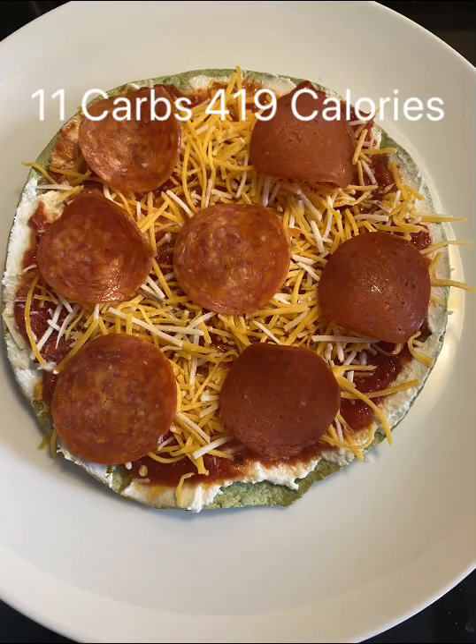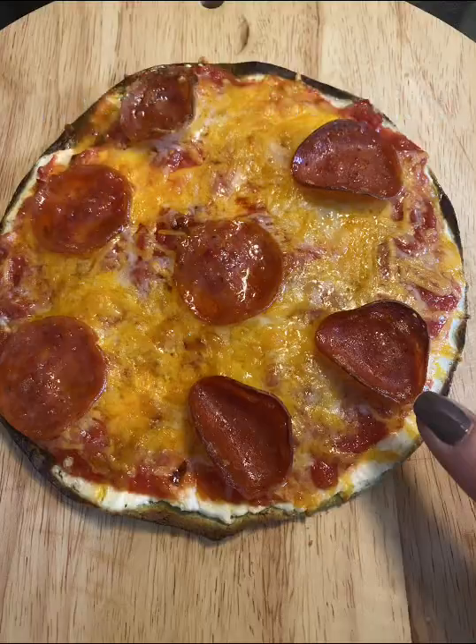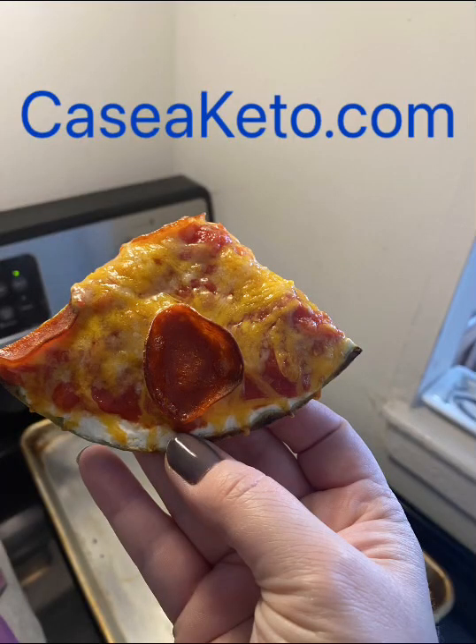I tried three turkey pepperoni on one side — they're crispier, but it all tasted the same. Check out the ricotta post for two others and this recipe at caseyquero.com.